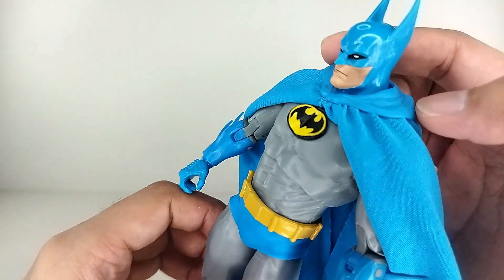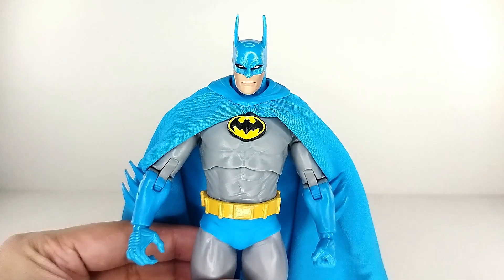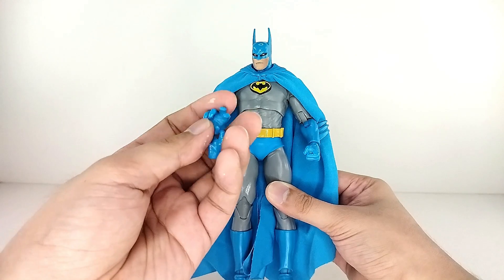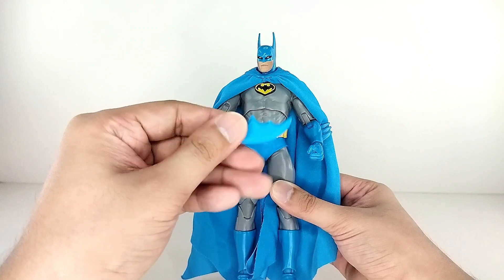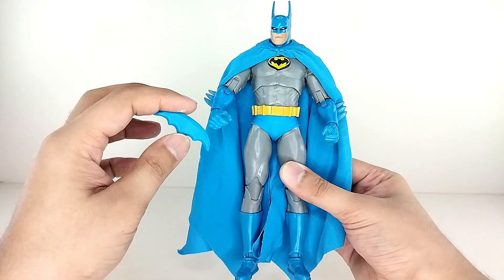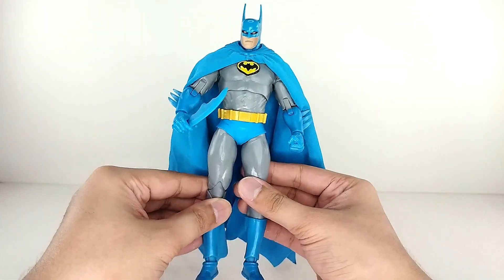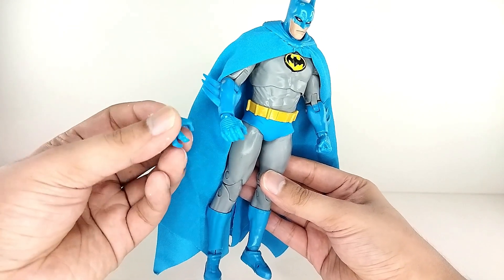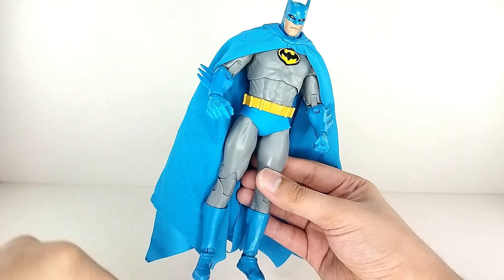I love how the cowl connects to the cape — that looks really really cool. For extra accessories, you get extra hands: a batarang hand and another throwing hand. You also get a batarang, though it's a pretty big chunk — almost comically large, like a tilapia in size. You can swap the hands on the ball peg joint. Honestly the throwing hand isn't great, so I'll be sticking with the standard look.